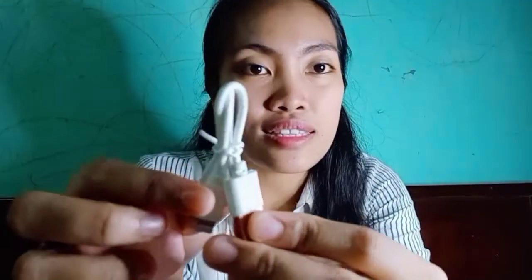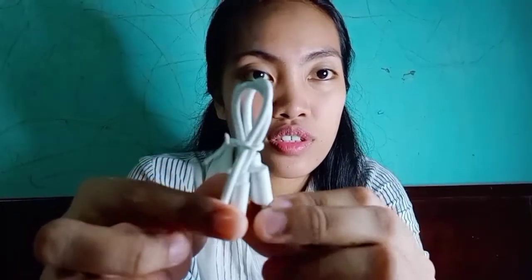Next is this — the charger. So, this is what my sister gave me, because I didn't have earphones. She gave me this. I chose the pink one because pink is my favorite color.